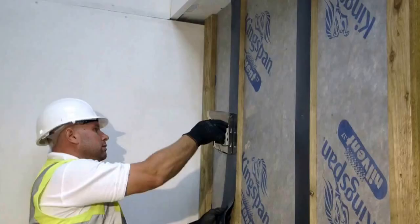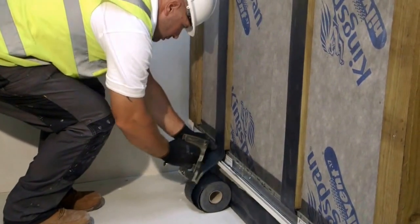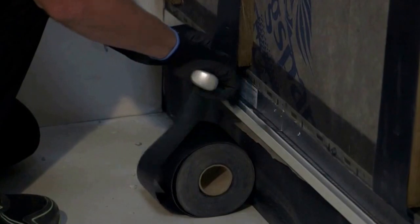A damp proof membrane is then stapled onto the face of the timber battens. This ensures that no moisture is absorbed by the Allomask render carrier board.